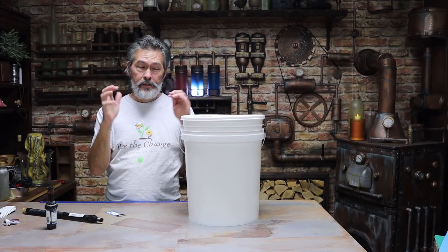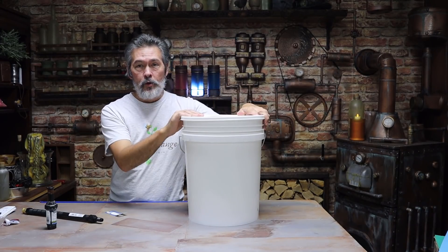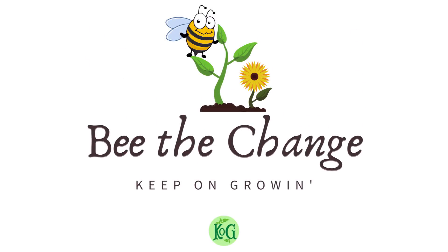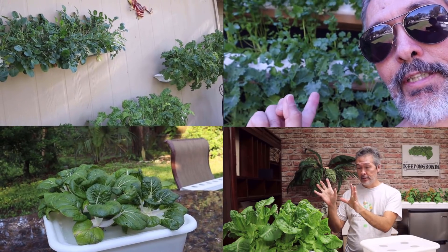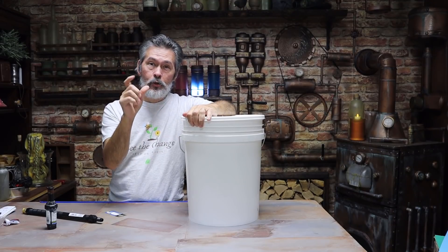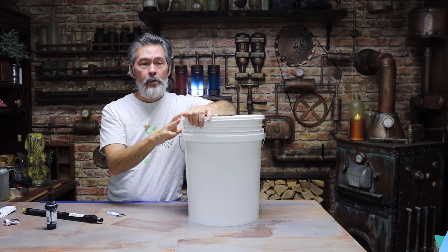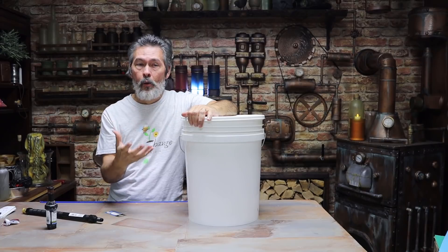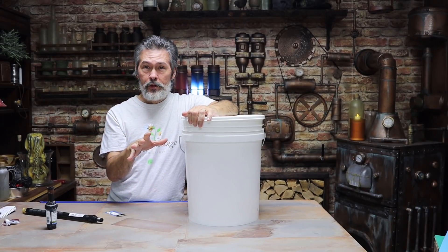Hey, we're in the lab again today because we're going to be talking about the grow tower. Some of you have seen the short — I put out a little short video when I built it and I just showed you that I had it done, but I hadn't showed how I built it. So this one we're going to talk about that.